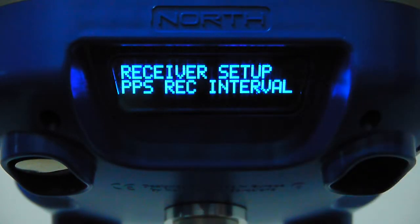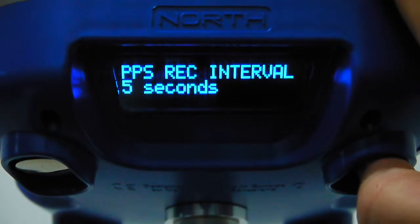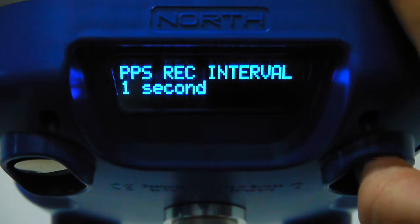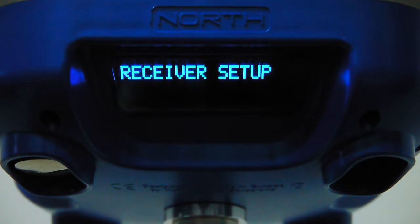The last menu is the PPS recording interval for post-processing. You can set 1 second, 5 seconds, 15 seconds, or 30 seconds. At a 1-second interval the data files are small enough that the standard 1 GB internal memory is sufficient for several weeks of recording. The memory can be upgraded with a simple SD card.